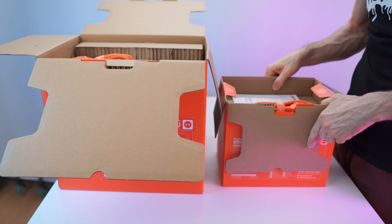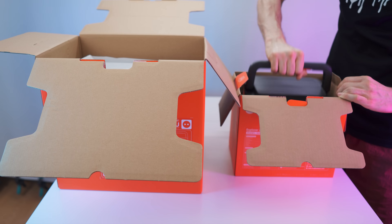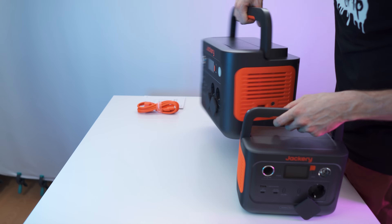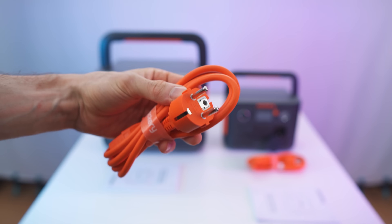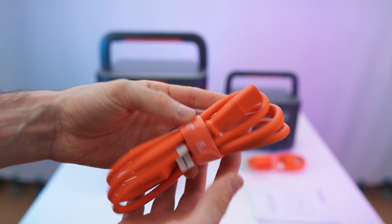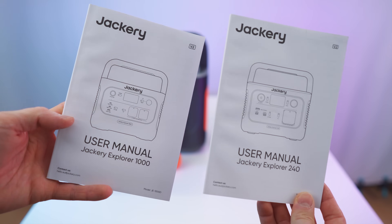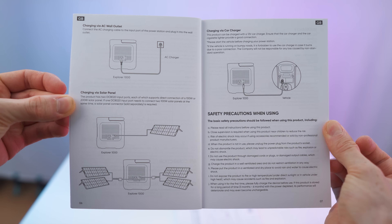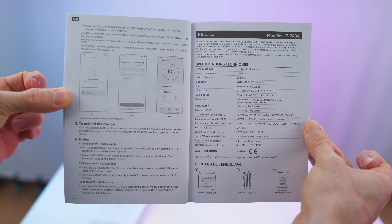On top of both boxes we have the user manual and cables. There's a really cool orange cable with the wall socket plug for AC fast charging, and a regular cable with a nice velcro strap. Same accessories for both units. The manuals are multi-language — five languages for the big one and six for the small one.